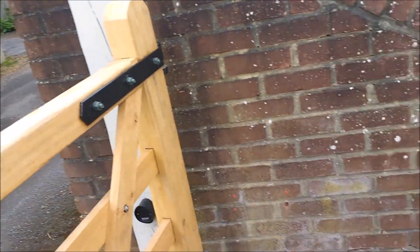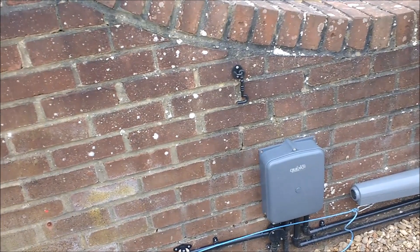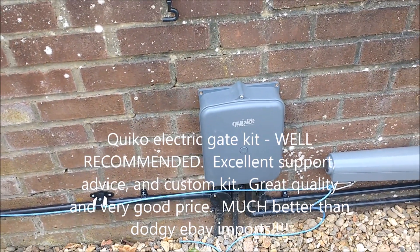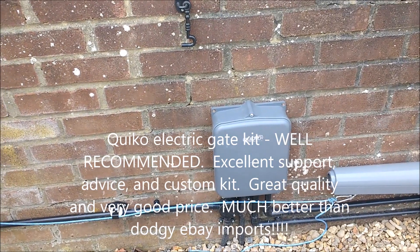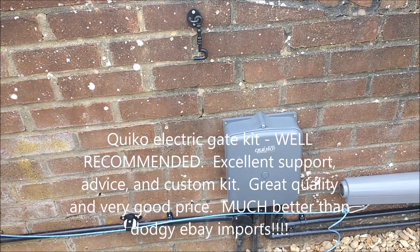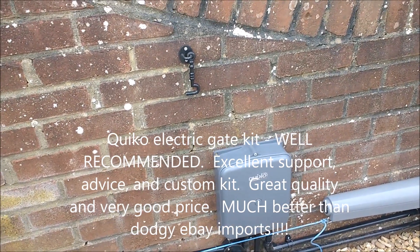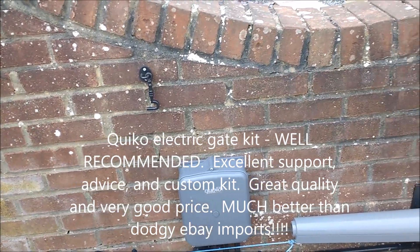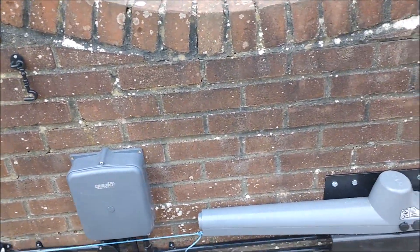However, the electric gate people is a company called Cuico and they are very good. Saw them on eBay, contacted them direct, got some very good advice, and got a custom kit made for my specific needs — because obviously my needs are a bit random and there's nothing really off the shelf.